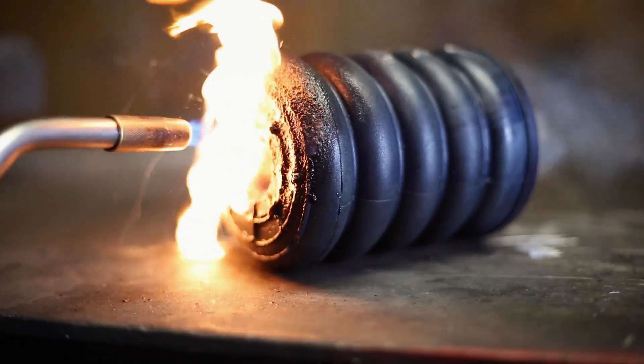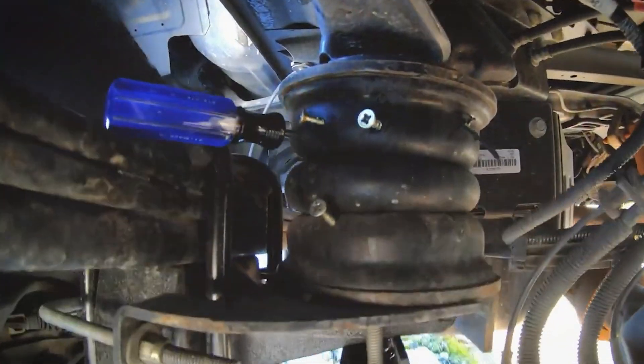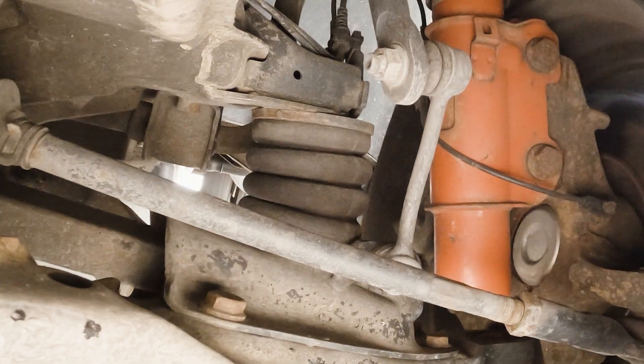So is MCU just a fancy word for foam? Far from it. It's an advanced material that outperforms rubber in every way that matters: durability, comfort, and long-term value. That's why we use it in every Sumo Spring to give you a ride that's not just smoother, but smarter.